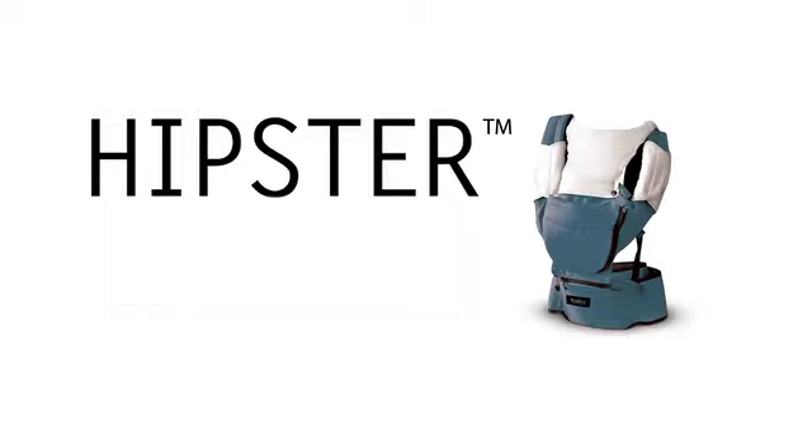I went out and bought different types of carriers but none were perfect. So this is why we have created the perfect carrier — Hipster.